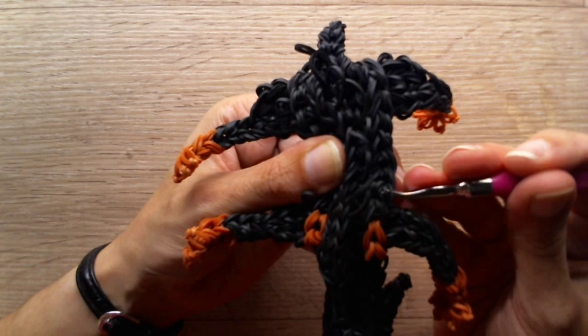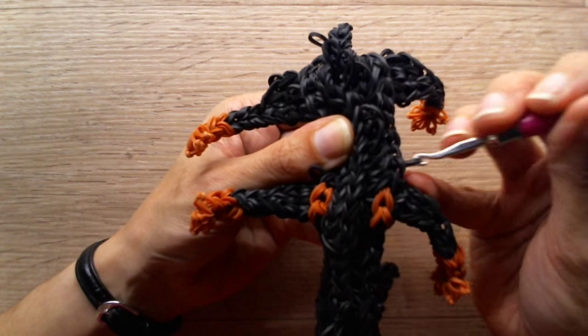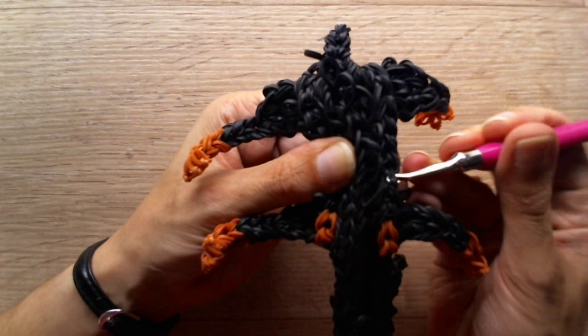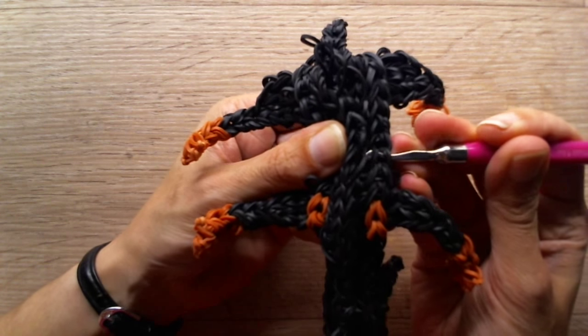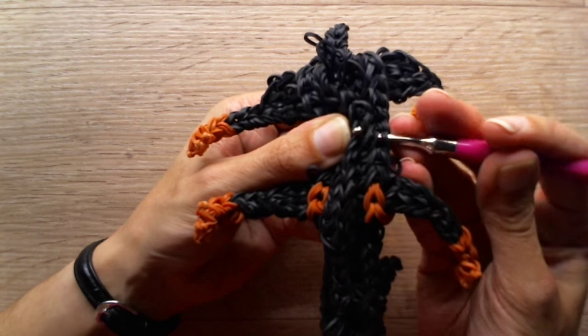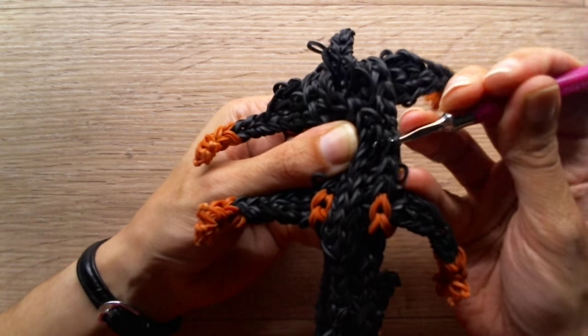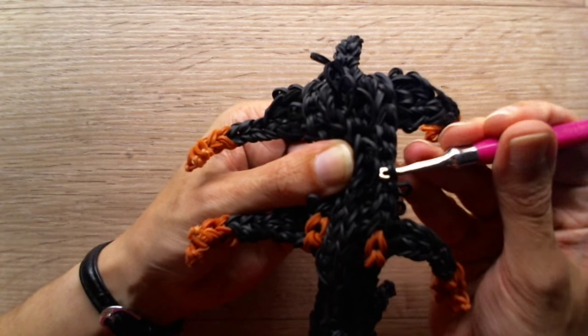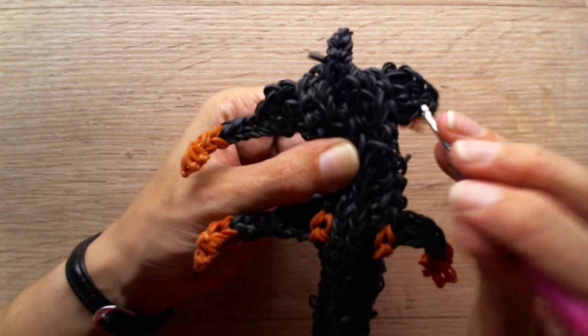You might need to squeeze your puppy together like this, otherwise you can't manage to pull this side through. And exactly do the same thing. I have a horizontal band around my hook that I don't want. It's hard for you guys to see because it's black. But if you really don't get what I'm doing, you can check a lighter dog.